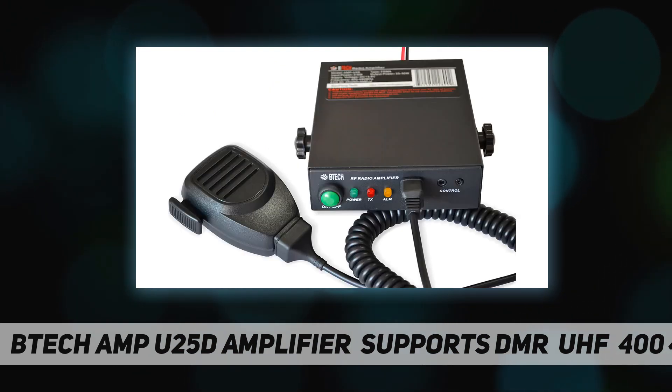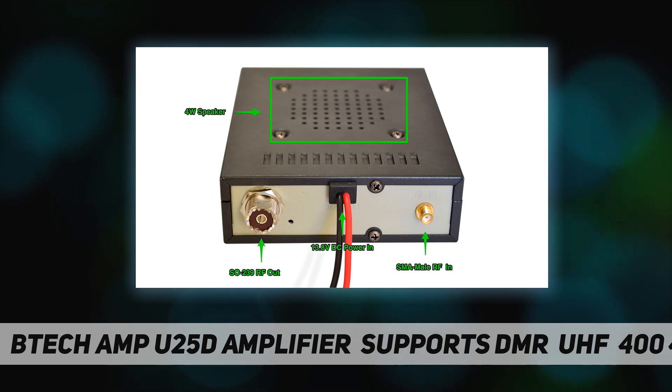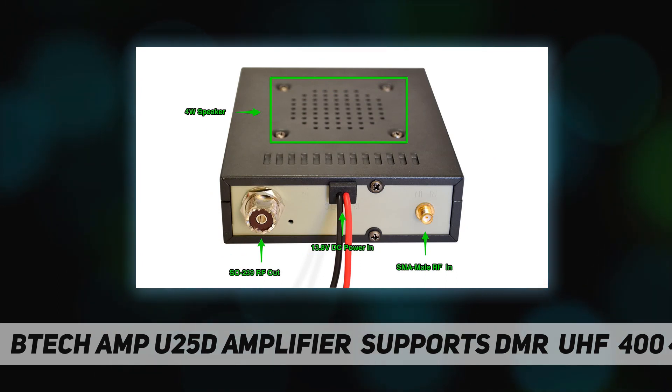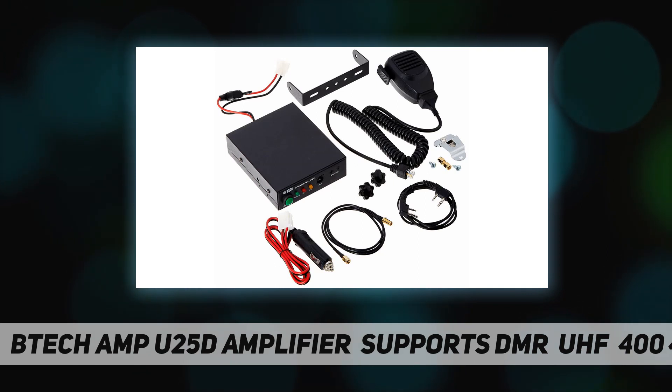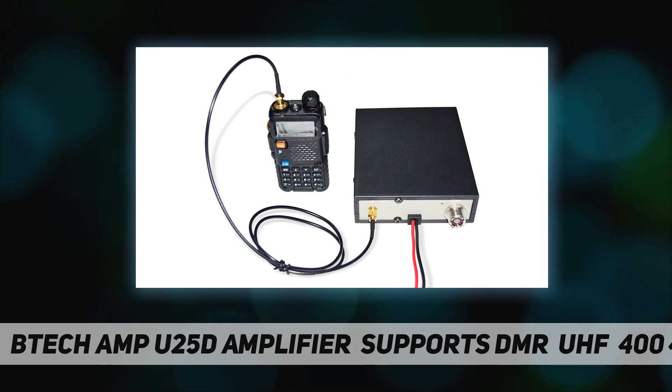It will also work with any handheld radio that outputs 2W–6W with the appropriate cable. With the included radio-to-amplifier RF cable, the amplifier will also work with Wouxun transceivers, some TYT transceivers, and some Kenwood transceivers. If the supplied cables do not connect to your radio, you will need to use adapters or build cables with the appropriate connectors.